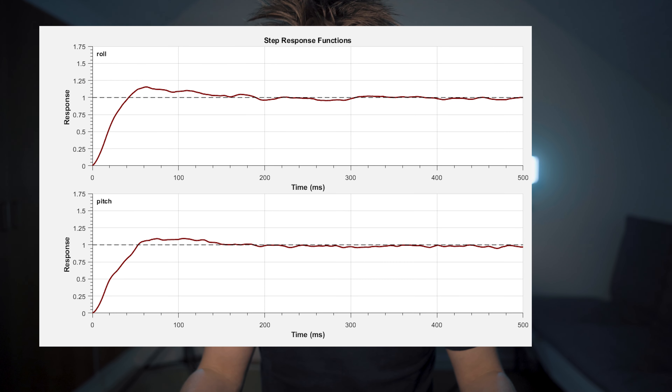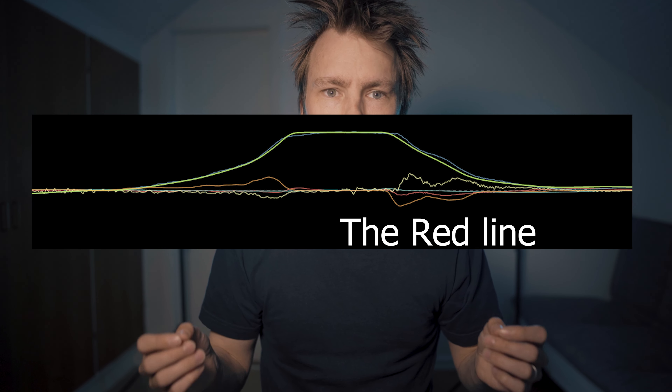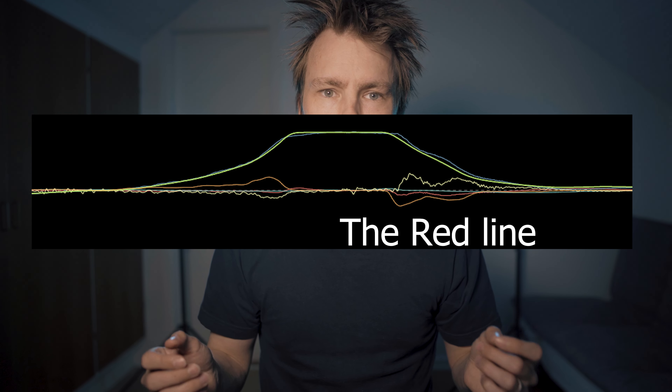Step four: go out and fly again and slowly increase your PI gains until the P is no longer helping or fighting against you when you turn. That way we have the optimal feed forward gains. The drone will follow your commands much more rapidly.